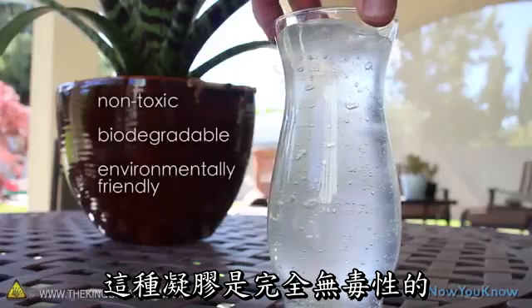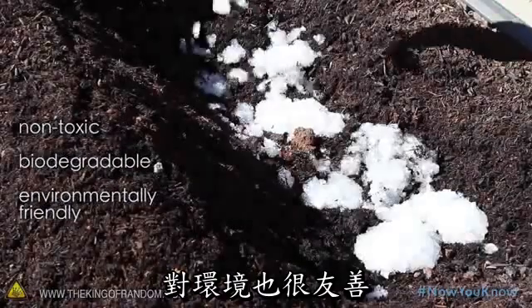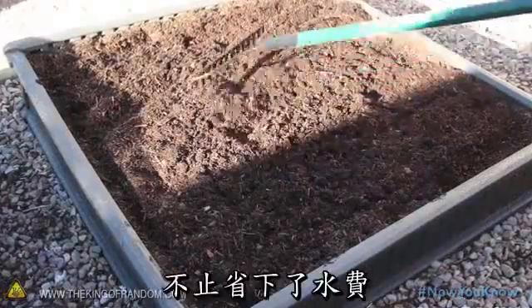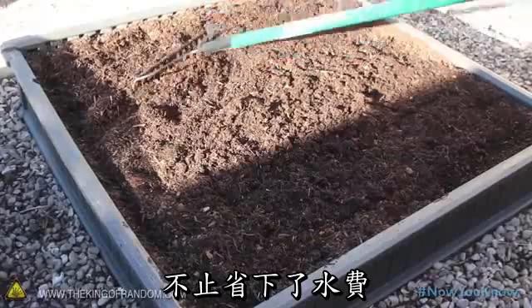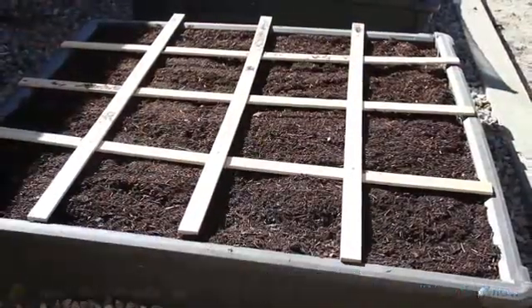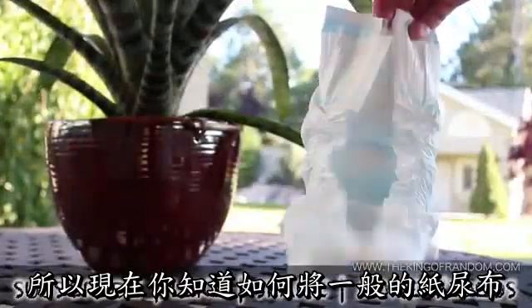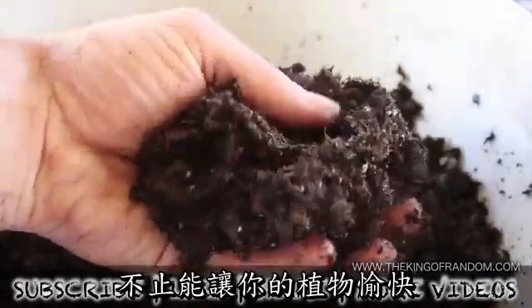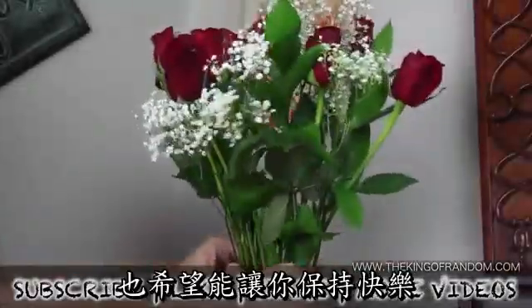The gel is completely non-toxic, biodegradable, and environmentally friendly, so it's a great option for working into your garden. Not only will this save you on watering costs, but it will also last quite a few seasons before it needs to be replaced. Now you know how to take an ordinary diaper and convert it into a super-absorbent potting soil that will help keep your plants happy, and hopefully keep you happy as well.